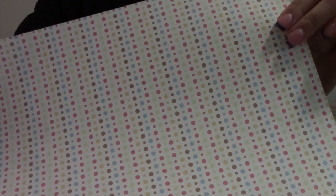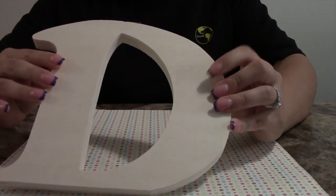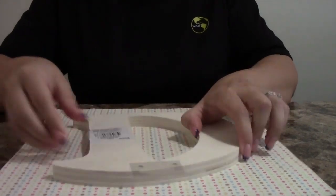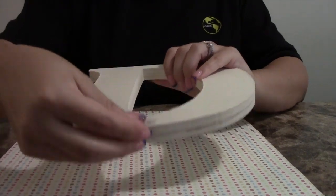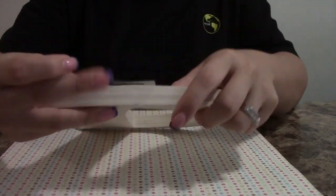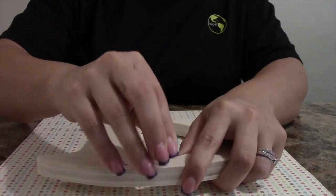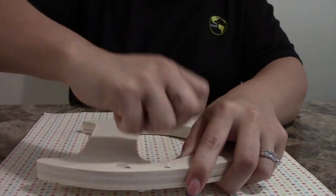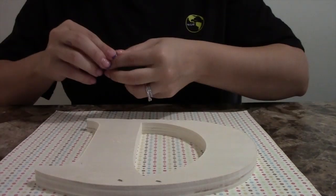Let's get started. The first thing you want to do is grab your scrapbook paper. I'm using different color scrapbook paper — that's just my choice, you can use all the same. Grab your wooden letters and take off any stickers or anything they used to hang the sticker with. I left the little staple on the letter because it wasn't sticking out too much, so it won't affect it when you put it flush against the wall.